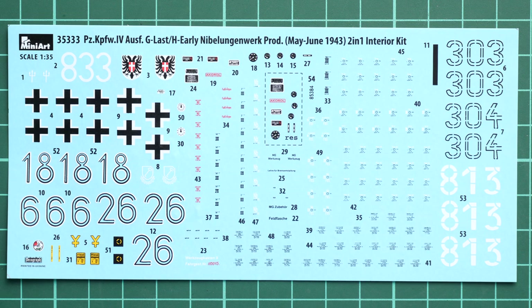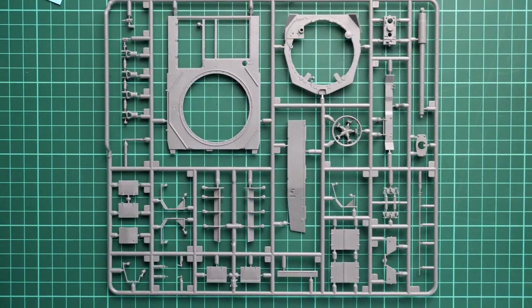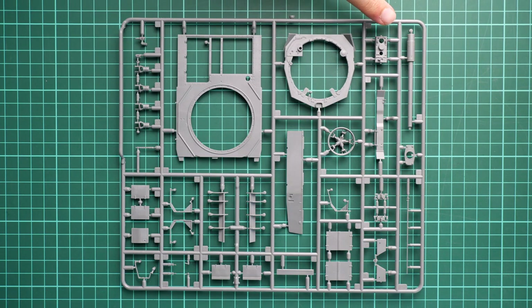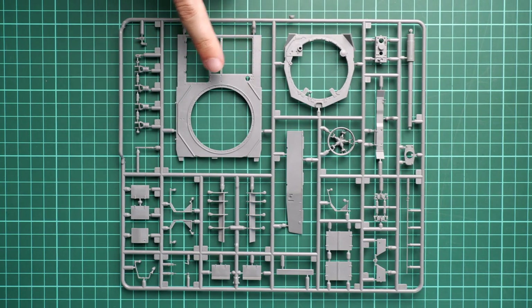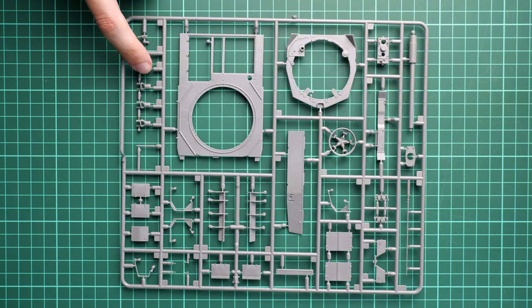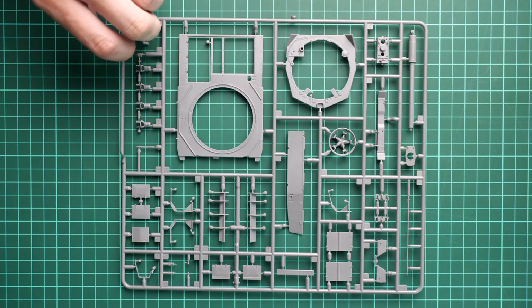Next we start with the first grey plastic sprue, which has various parts for the main hull. Here we have large panels for the main hull and also some parts for the main gun. Note that the main barrel is molded as a single-piece part, so you won't have to assemble it as a two-piece assembly. That's really cool because it will speed up the assembly process and make it easier to get a clean joint in that area of the kit.